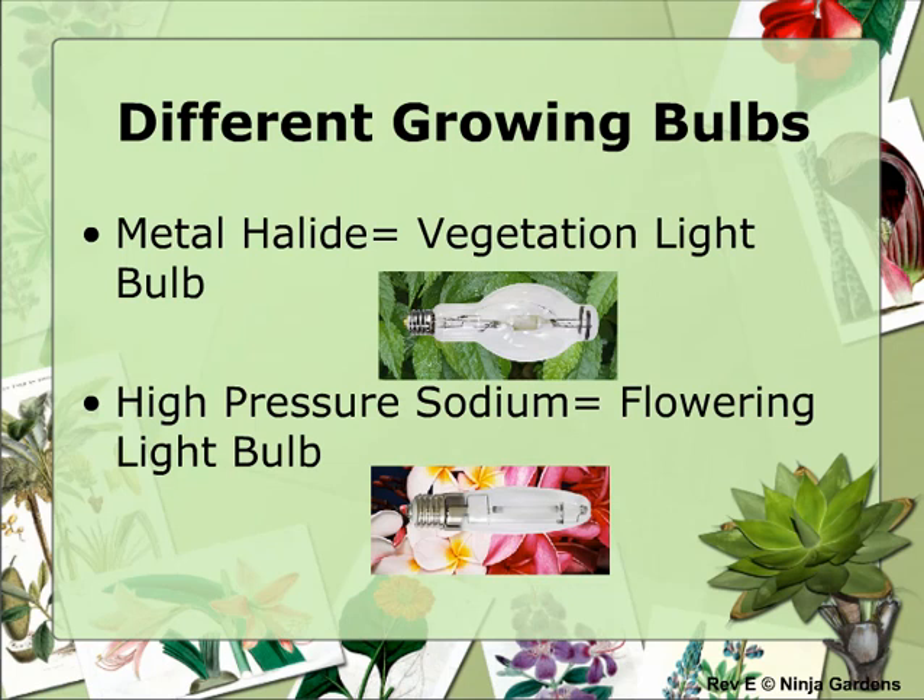Once your plant has reached the desired height, you can start the flowering cycle by changing to the high-pressure sodium bulb. This bulb has more red spectrum of light, which mimics a typical fall day. This helps tell the plant that the spectrum of light is changing from summer to winter, and the plant hurries up and starts to produce flowers before it becomes too cold. This is a common trick used to force plants to flower earlier than they normally would outside.